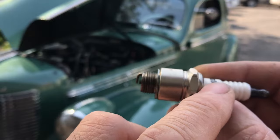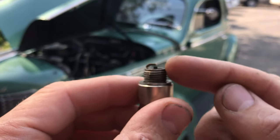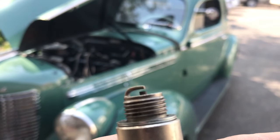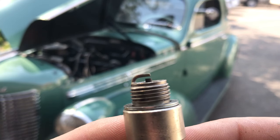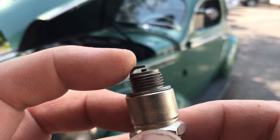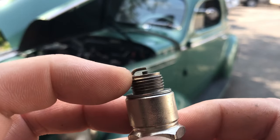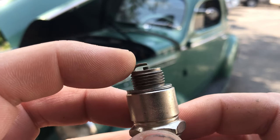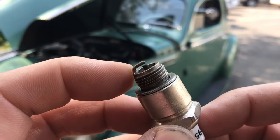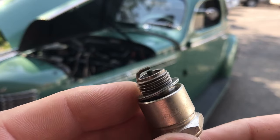The electricity has to come through the center electrode and arc across that gap. We know a circuit is a circle — electricity starts at the battery, goes through the circuit, and returns to the other side of the battery via ground. We thread this spark plug into the cylinder head; the metal surface touches the engine, which is bolted to the frame and is ground. So we need lots of voltage — 4,000 to 15,000 volts — to arc across that gap. A healthy spark will be a nice whitey-blue color.